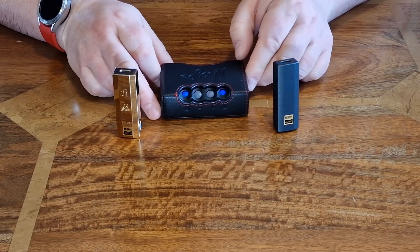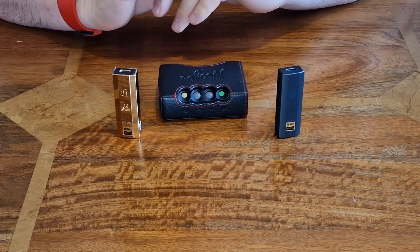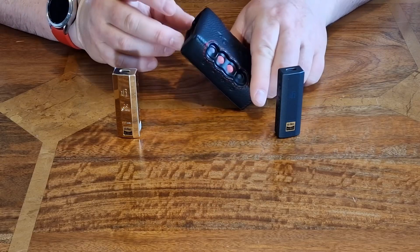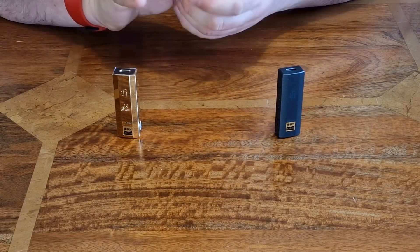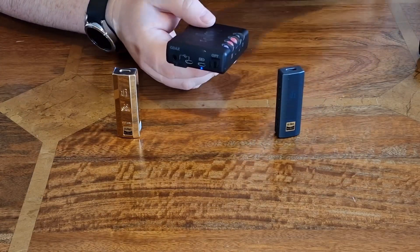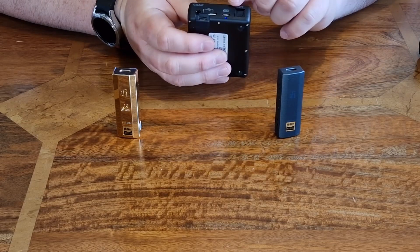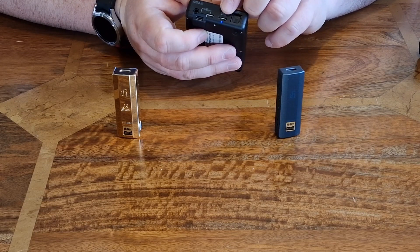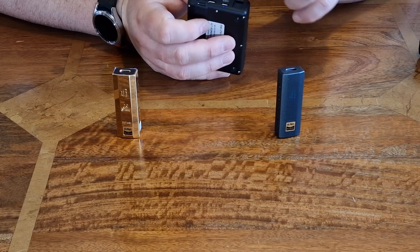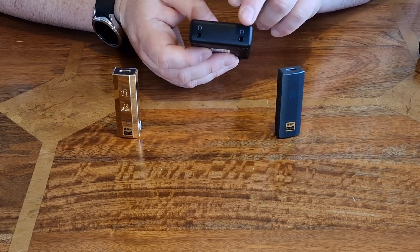So does the copper chassis and extra power supply filtering actually make a difference in sound quality, and how does it compare to the Mojo 2? Is it worth it, and which one would you pick? These are the key questions. Let me pull out the Mojo 2 — it hasn't been out of its case for ages. This is quite heavy — actually heavier than both Go Bars — and it's obviously bulkier.